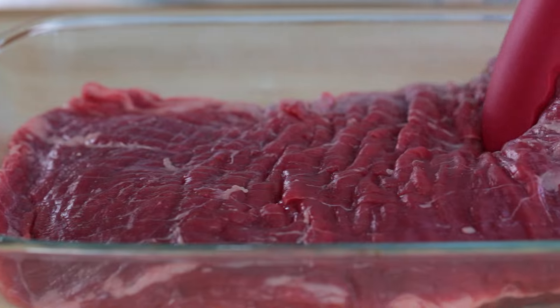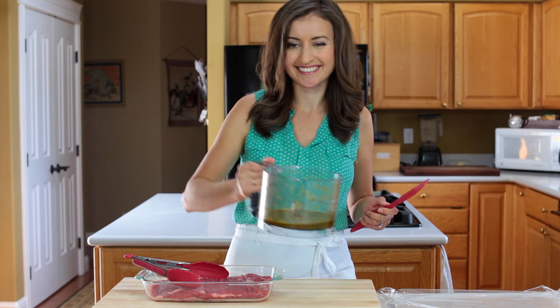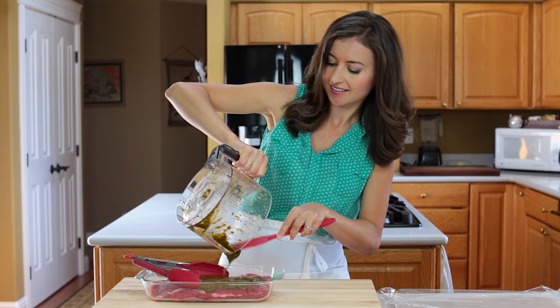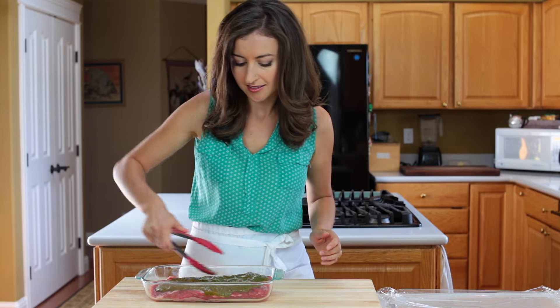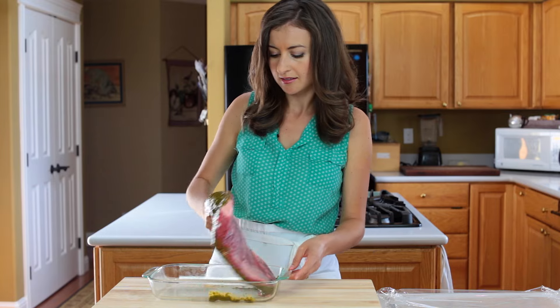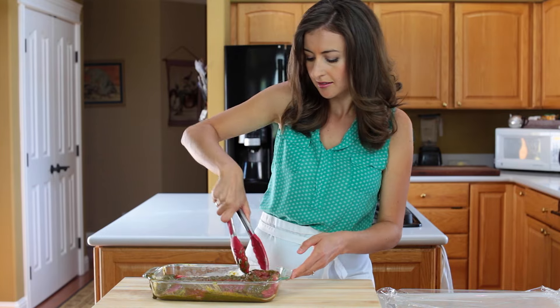Place your steak in a non-reactive glass dish and cover both sides with the marinade. Now cover and refrigerate for at least six hours, or preferably overnight.